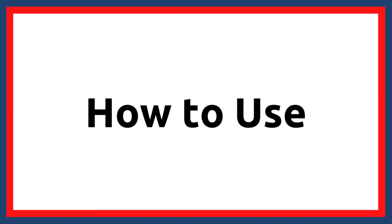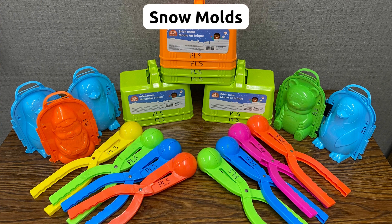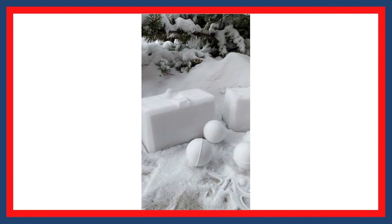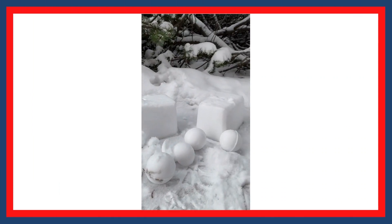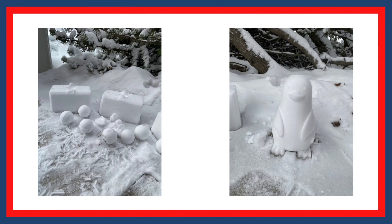Let's go over how to use the items. There are a number of different snow molds, including animals, bricks, and snowballs. The snow mold can be used with a variety of snow types. Simply press snow into the mold and it will create fun shapes, or you can build snow forts and do some outdoor decorating.